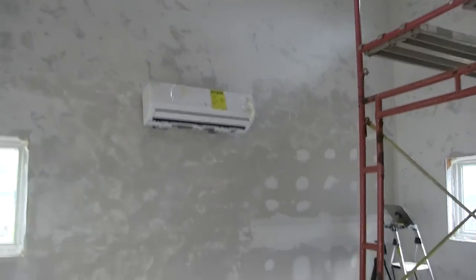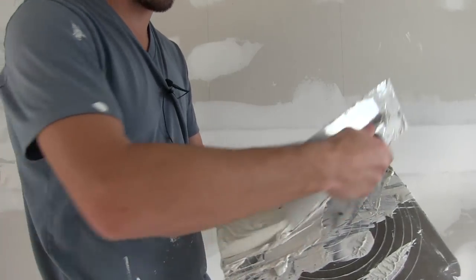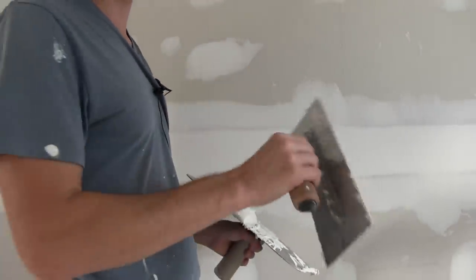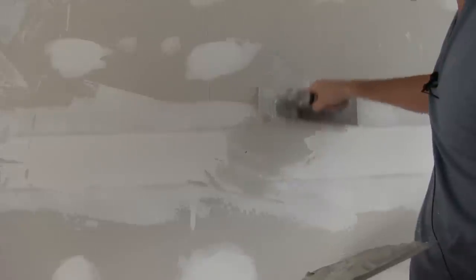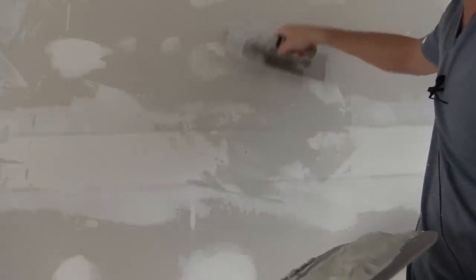I'm pretty much done — I just have this one section over here left to do. I just wanted to shoot a quick example of how I do it. So when I'm applying this, I just run my trowel through it like that, and I just get a thin layer on just one side of the trowel. That's going to make it easier whenever I drag it across to give me a more even coat. So I'll just start right here — then I literally just drag it across, not putting a lot of pressure.